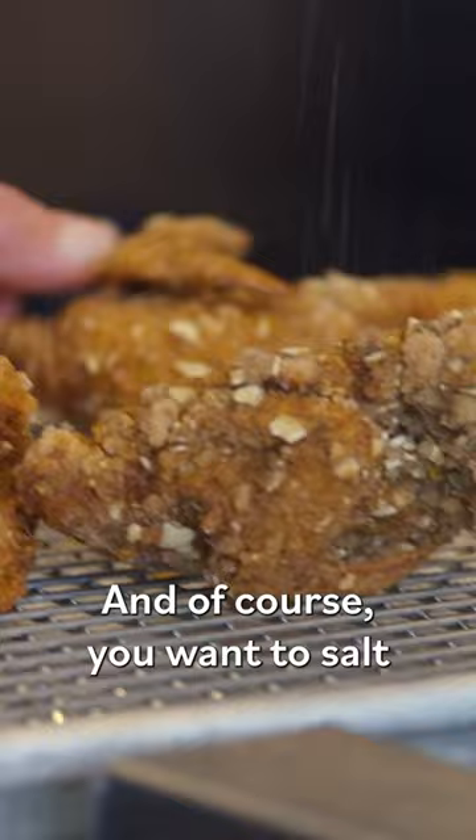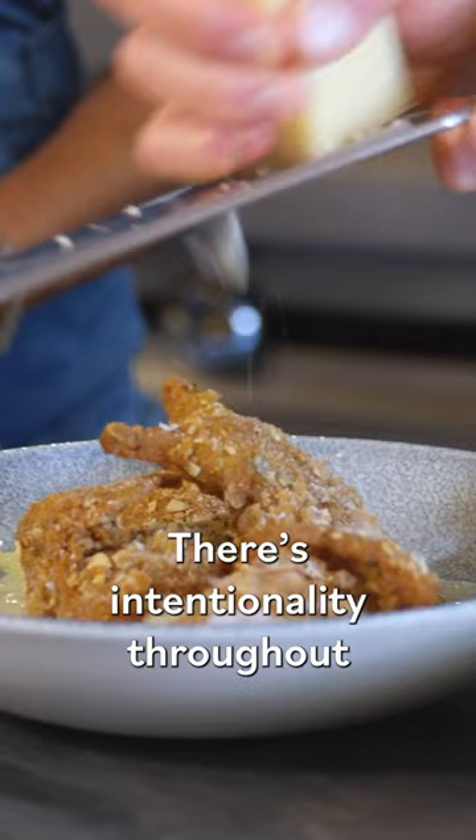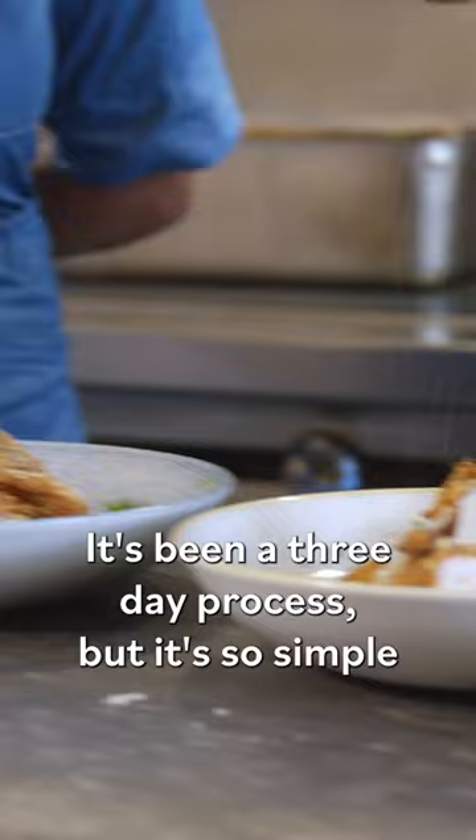Essentially, we're just going to cut them right between the breast and the leg. This is like a core memory happening in real time for me right now. There's intentionality throughout the entire experience of the dish. It's been a three-day process, but it's so simple.